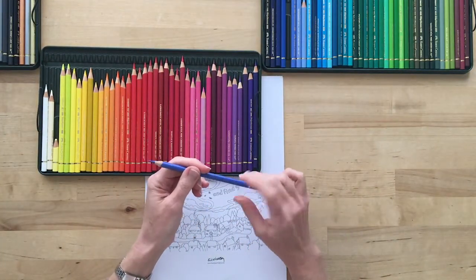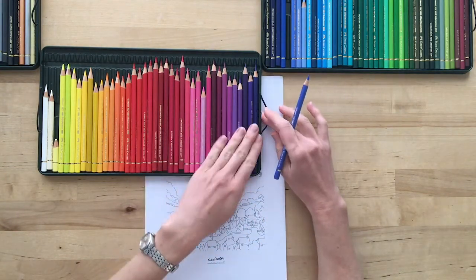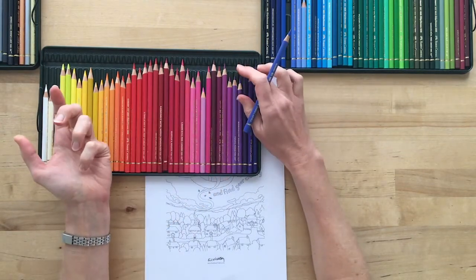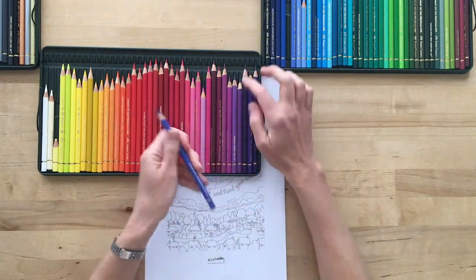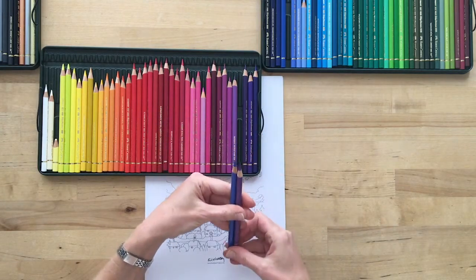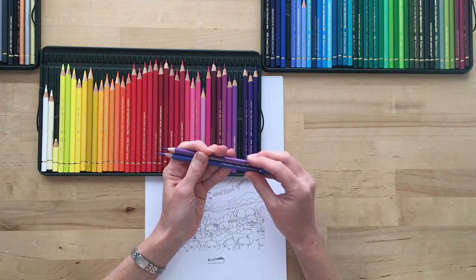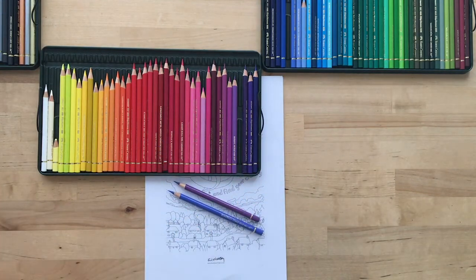Cobalt blue is a fairly neutral blue. In terms of my purples, I want the sky to be fairly warm, and I go by my feeling — it's not overly scientific the way I pick out colors. I've picked one that I think is going to be quite a medium level of purple. This is purple violet 136.